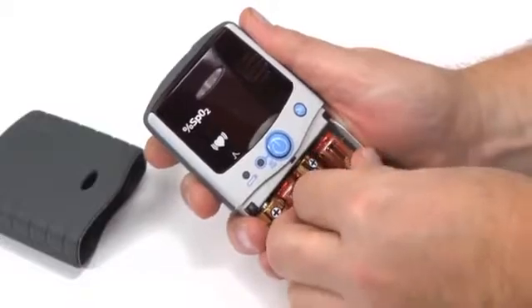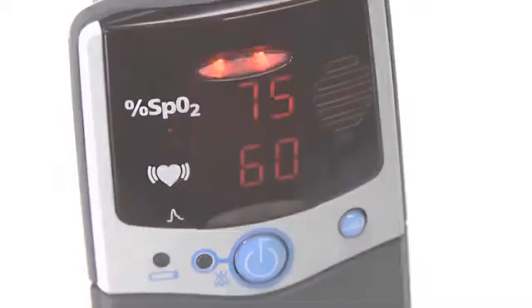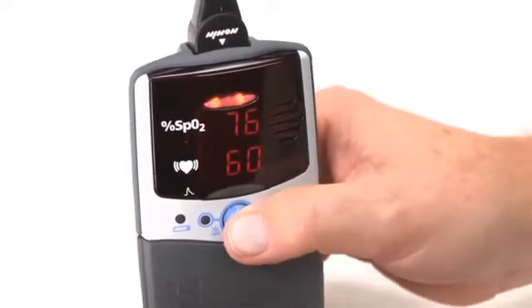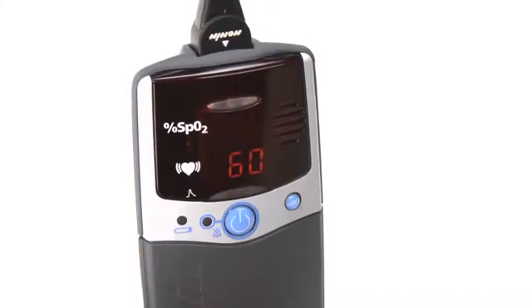Remember, replace the batteries within 30 seconds to retain the clock, date, and alarm settings. For the 2500A model, your oximeter has audible and visual alarms that can be set to signal if either oxygen saturation or pulse rate exceed the predetermined ranges. If either of these occurs, the oximeter will sound a three-beep, two-beep audible signal that will repeat every 10 seconds, and the condition that is out of range will flash. You can silence the audible alarm for two minutes by momentarily pressing the on-off button, and you can restore the audible alarm by pressing it again. When oxygen level or pulse rate return to the preset range, the alarm will stop and return to normal monitoring function.